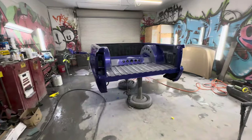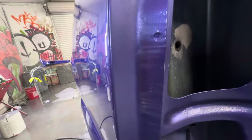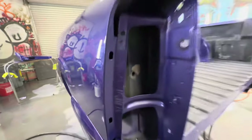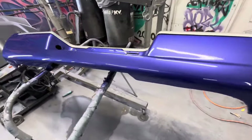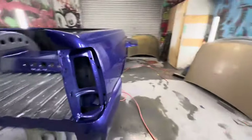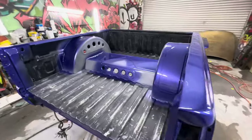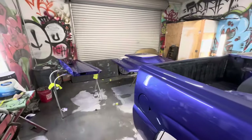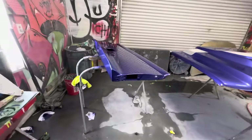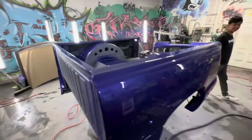When I say this is wet, this is wet. Look at that rear bumper! Inside of the tubs, the dog house got it, the tailgate, the hood. Hell yeah, time to wrap it up.